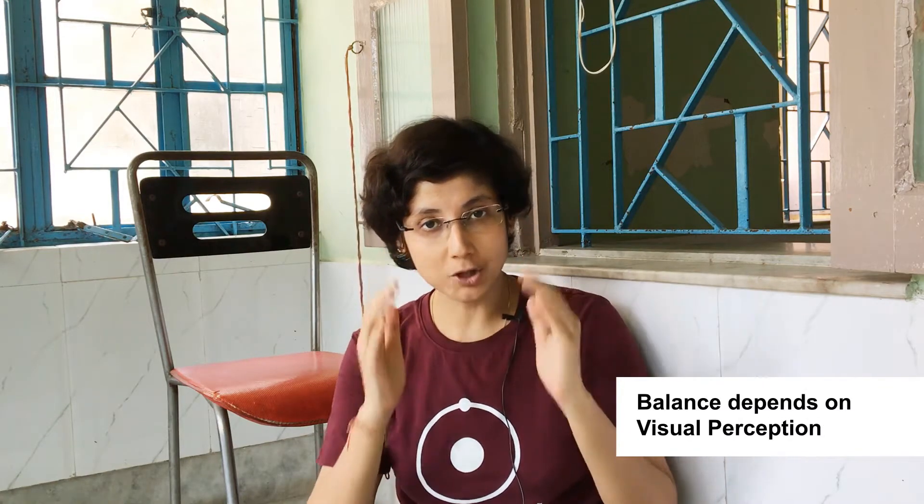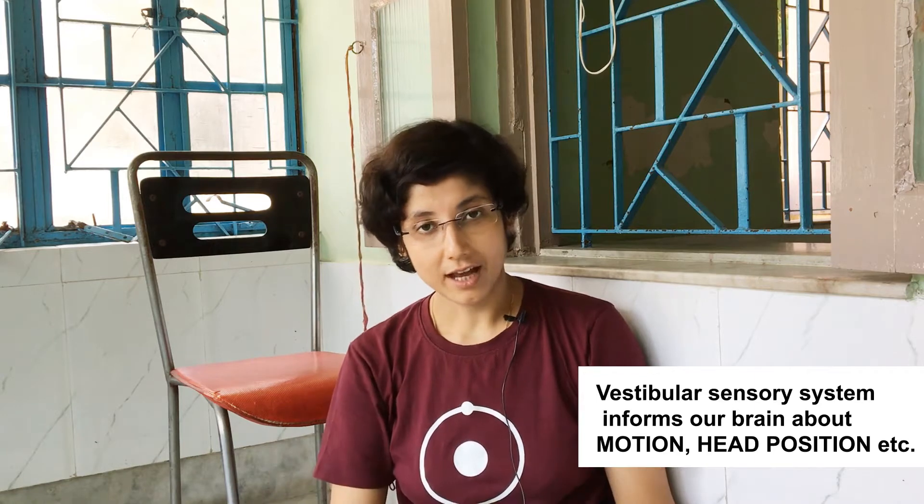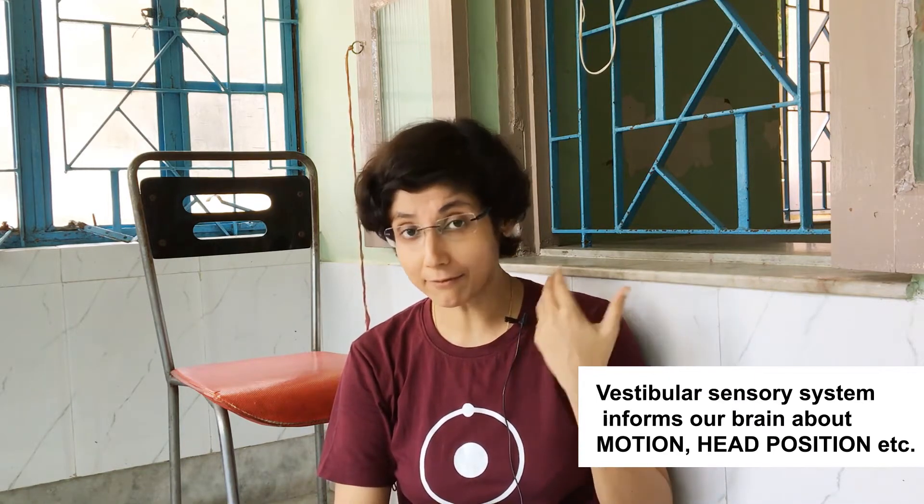Our balance depends on three things. First is our visual sensation — that is what we see through our eyes. Second is our vestibular sense: we have a pipe-like structure inside our ear, and within that pipe we have a fluid that maintains our balance. The third is somatosensory sensation, which is alternatively called proprioception — proprioception means the sense of touch, pressure, itching, etc.